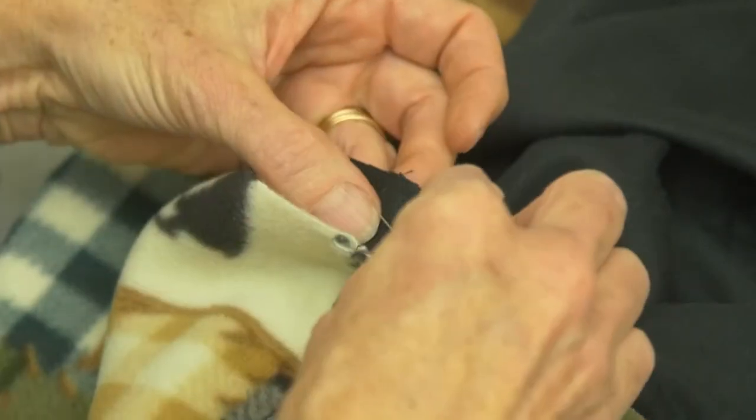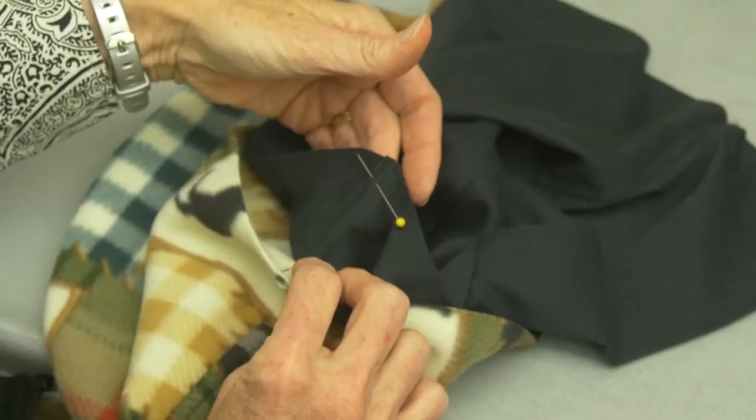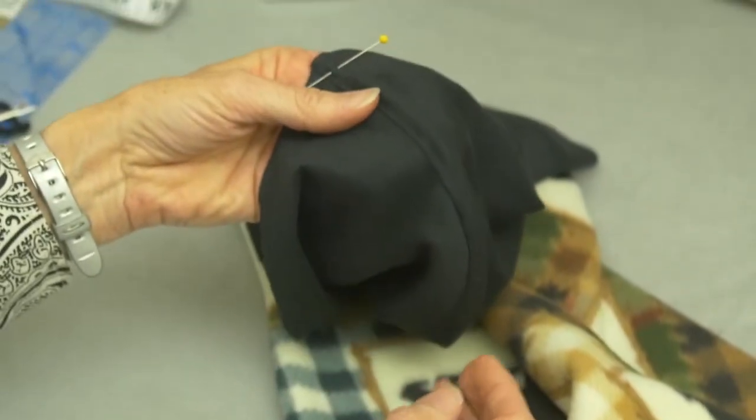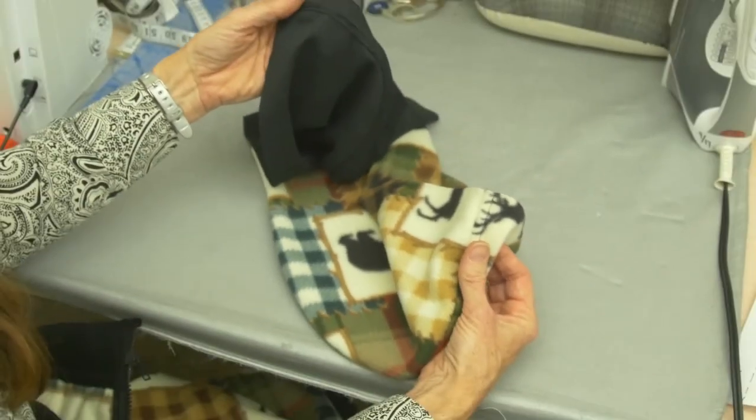When you fold it in that opposite direction, stick a pin in there so the seam is held the right direction, then go back to your sewing machine, welt that seam, and trim it. My seams are both welted and trimmed and ready to go.